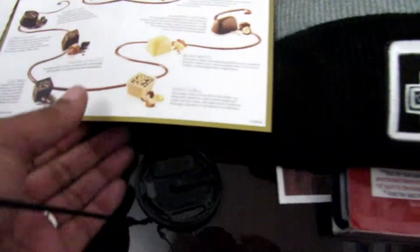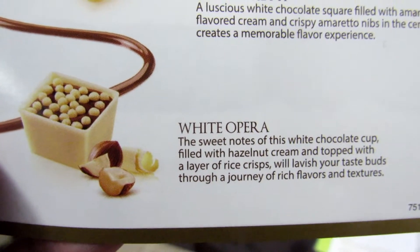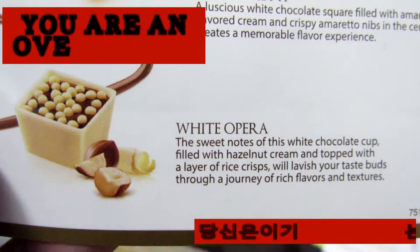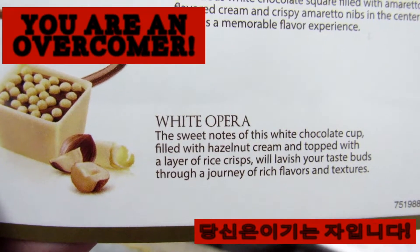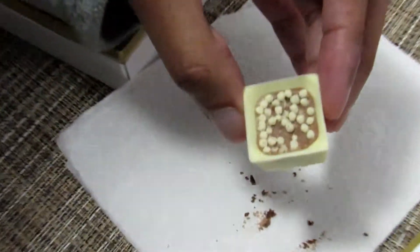Which one is that one? The White Opera. I like the dark opera — I like the little crunches in it. Okay, well, here's the White Opera.